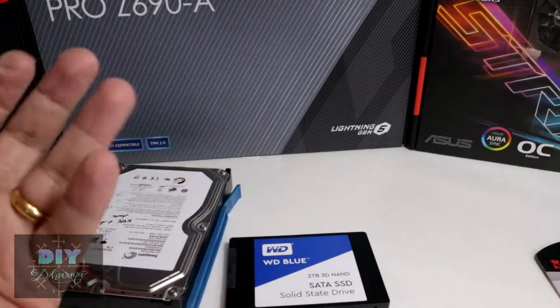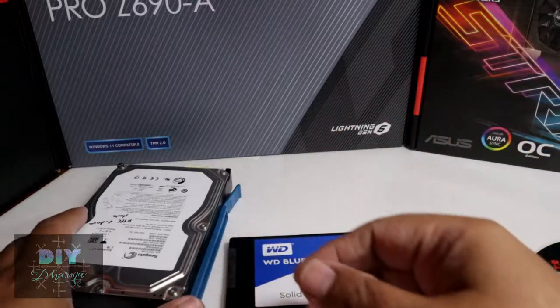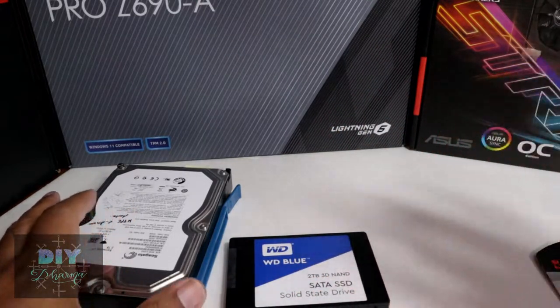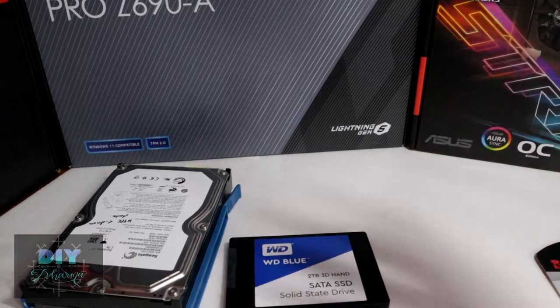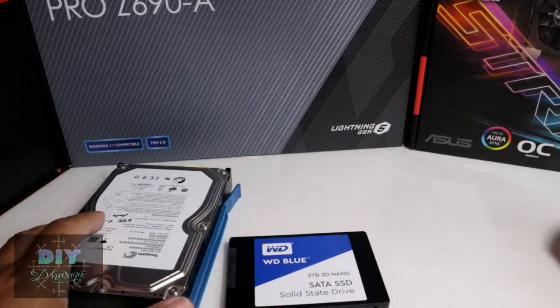So if you're going to be spending money on storage, or spending money on a PC, I'd like you to watch this video to learn about storage before you spend money — to see what you really need, as opposed to getting something too fast or too slow. Let's talk about the evolution of storage.